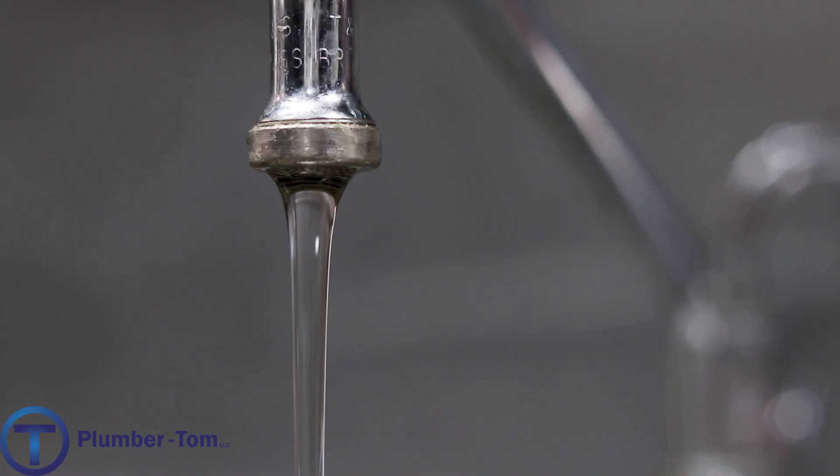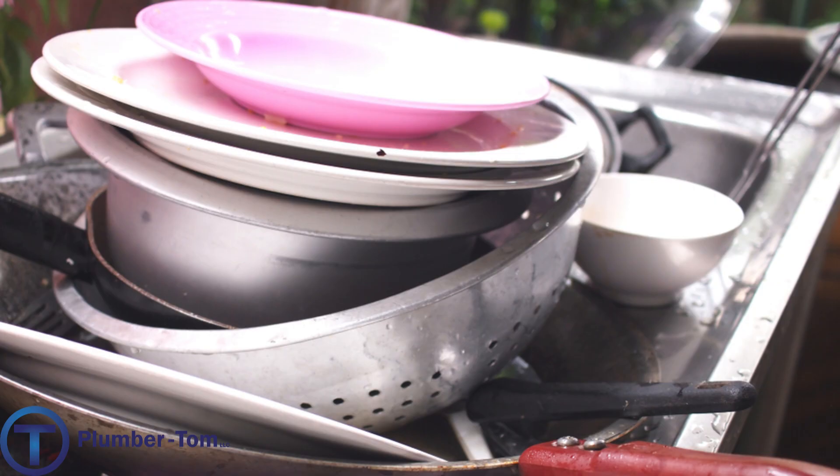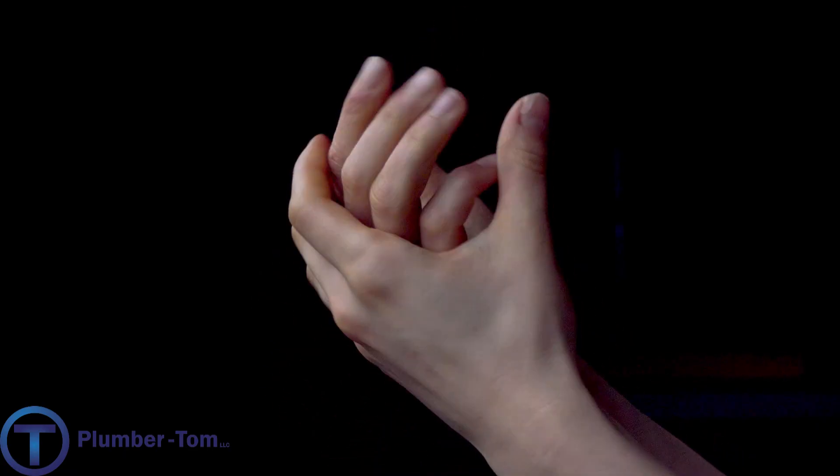Some of the specific advantages that soft water provides: you're going to have less hard water buildup. That white scale that piles up on your faucets, sticks to your dishes, sticks to your shower walls, and sticks to your skin — all that goes away.